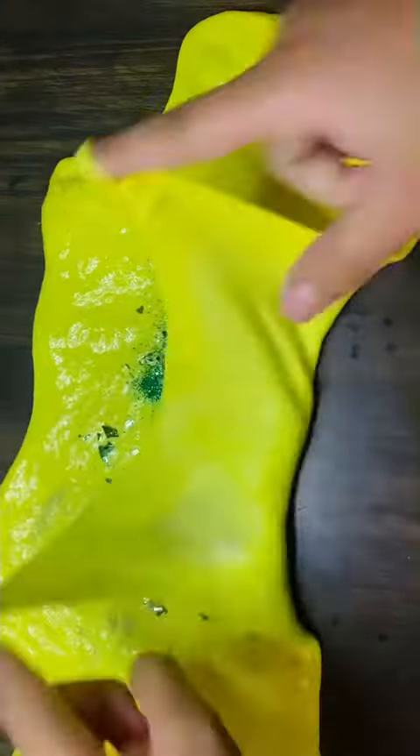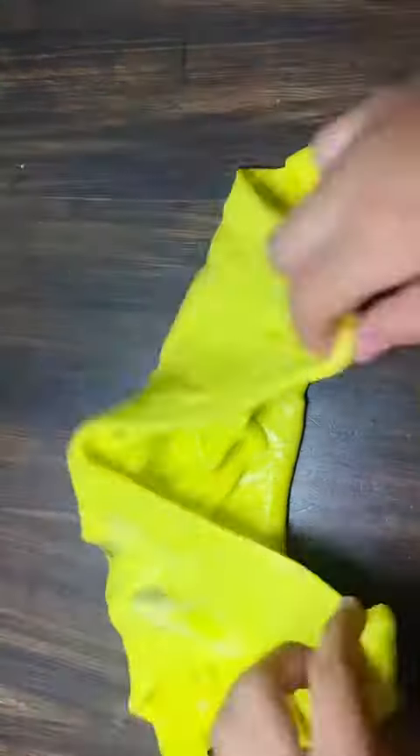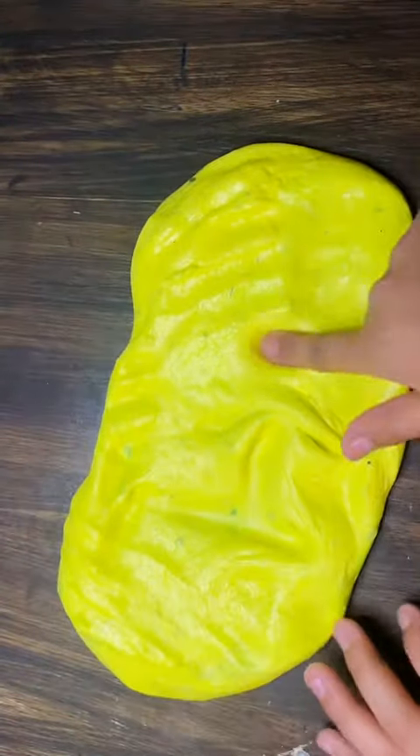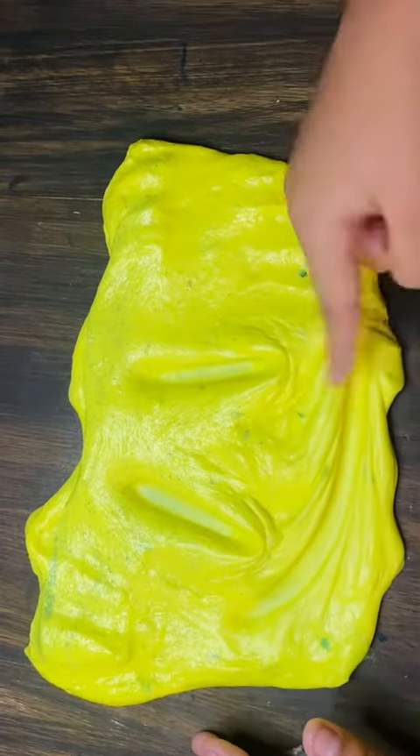Let's make a ball — yay! Now we're gonna add some more glitter so it can be shinier and prettier. We're gonna keep mixing it. Now I'm gonna make something — I made a 'hi' for you!